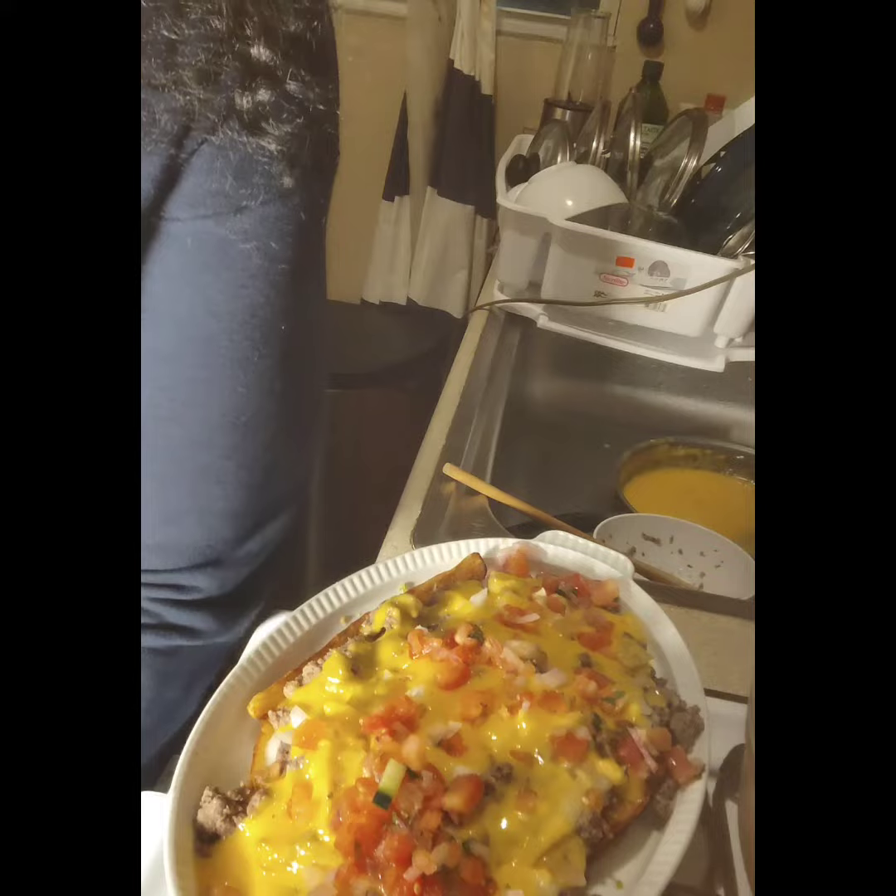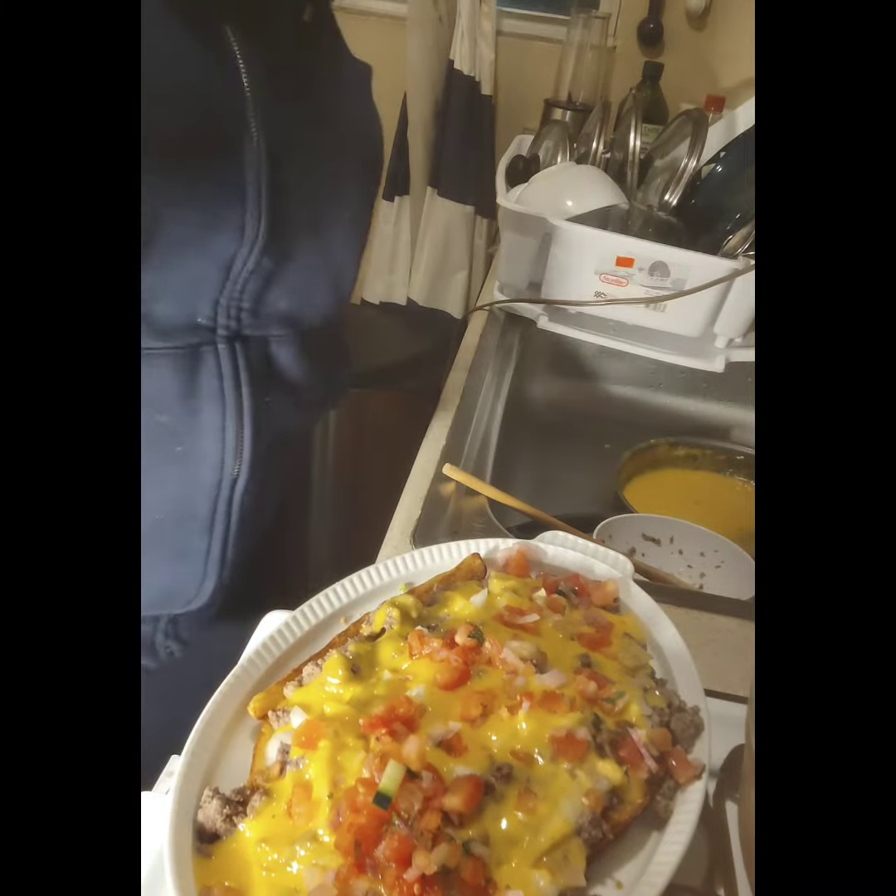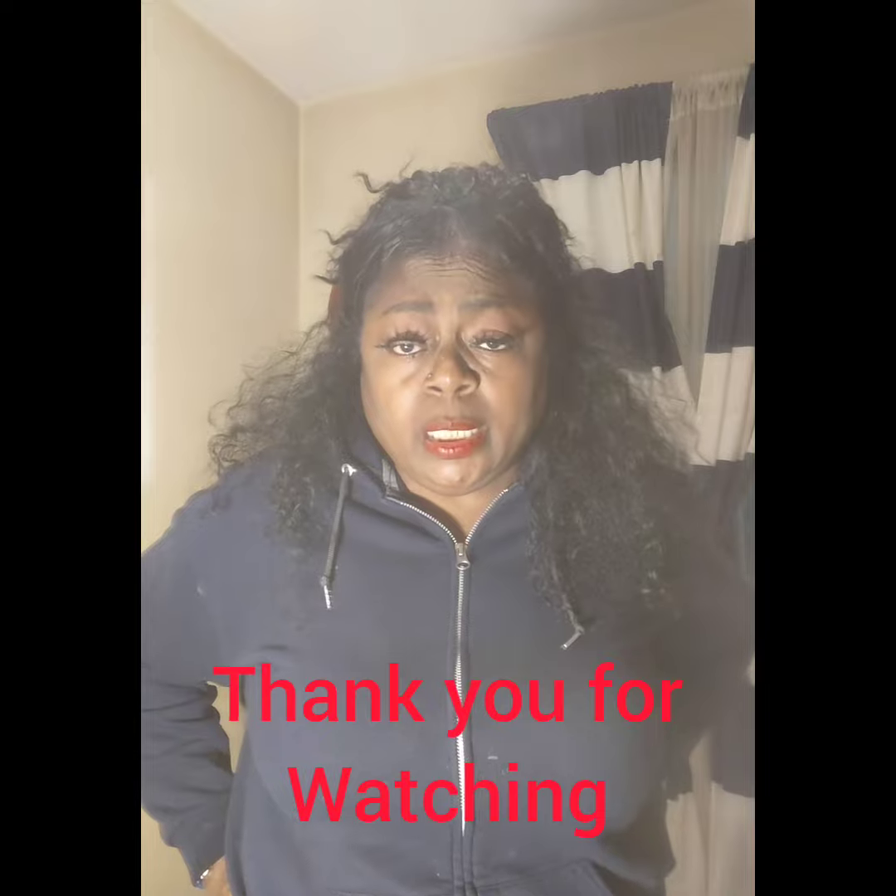What would y'all call this? Leave it in the comments. Anyway guys, I would like to thank each and everyone that has taken the time to watch this video out of their day. Know that I love you, and God loves you too. Peace.